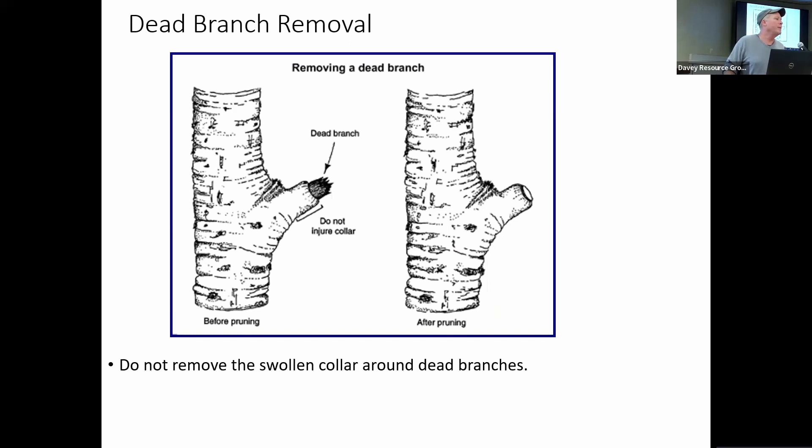Sometimes branches die or break off. If we have a dead branch, we can see where the tree is already starting to create a collar to close it off — but it can't because the dead wood is in there, and right now there's probably bugs going in. So rather than going back to the branch bark ridge, we would prune to where that new collar is already formed, as opposed to cutting off the wound wood already created by the tree. We just look at the tree and it tells us where we should be pruning.